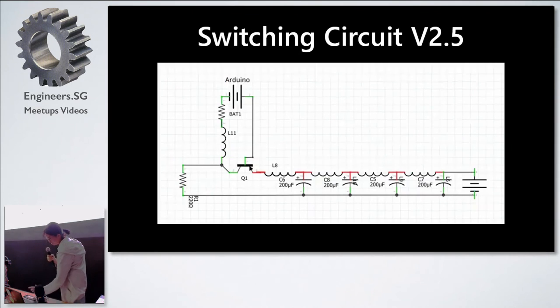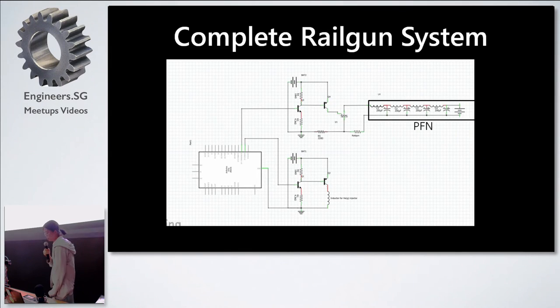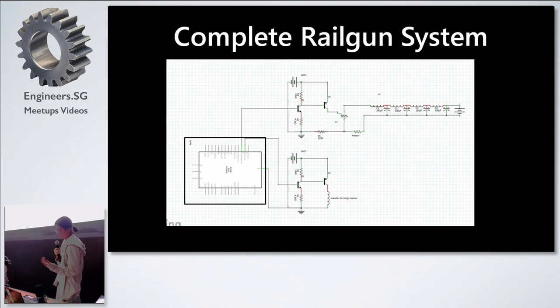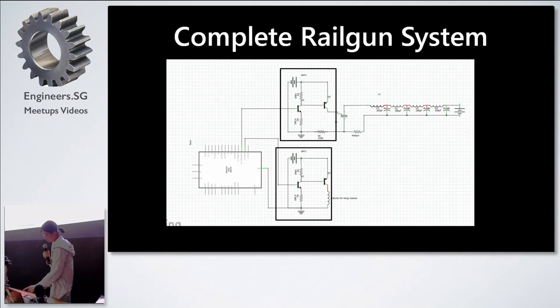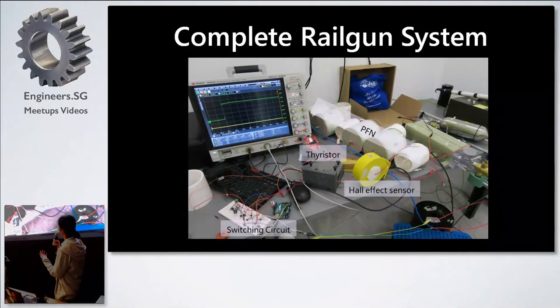We repeated this many times, and after about 4 dead Arduinos, the fifth one worked. Here is the complete circuit diagram of the railgun system. The PFN is charged to 1kV. An Arduino Uno takes a signal input from a button and signals two amplification circuits — the first triggers the thyristor, which allows the PFN to discharge into the railgun; the second signals the gas injection circuit, which flushes helium gas into the railgun bore.